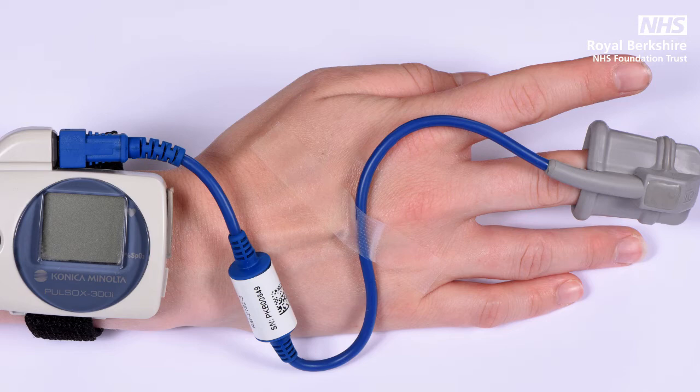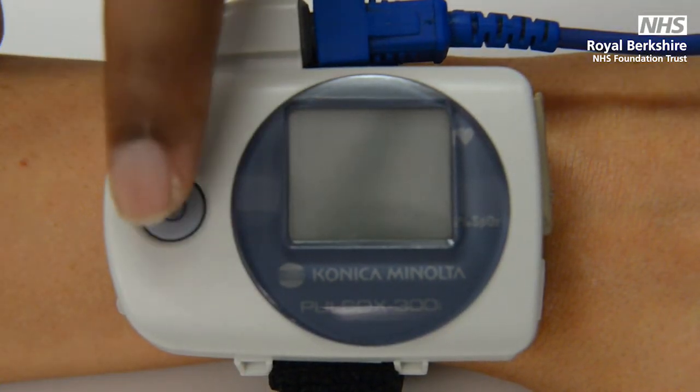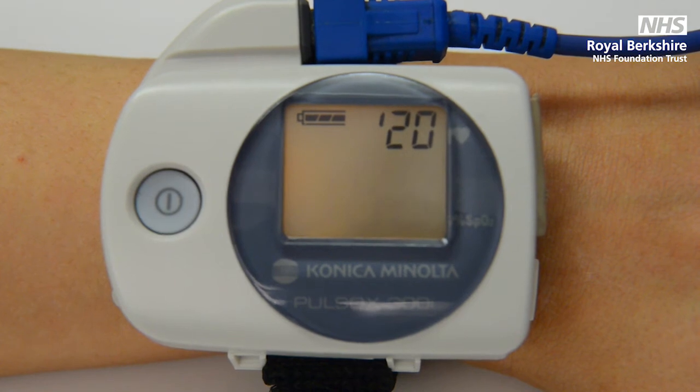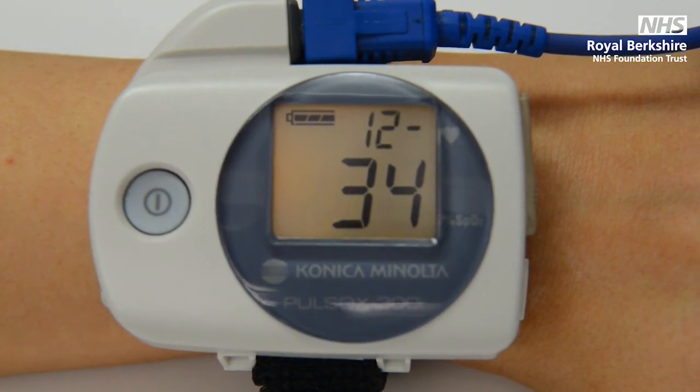Please make sure that you are not wearing any nail varnish or false nails. To turn the machine on, press and hold down the power button until the screen comes on. After a few seconds, you should expect to see two numbers appearing on your screen, indicating your oxygen saturation and heart rate.